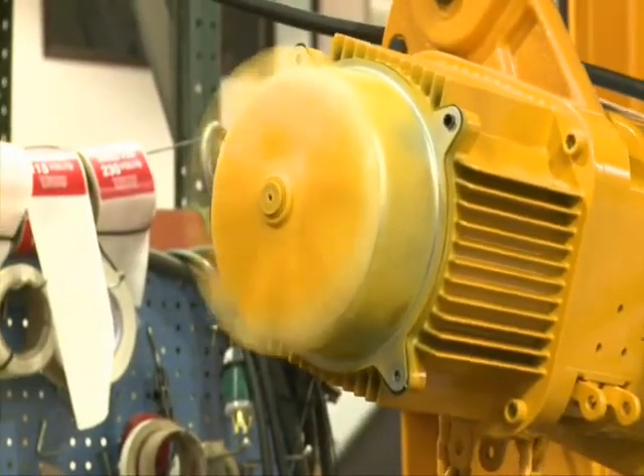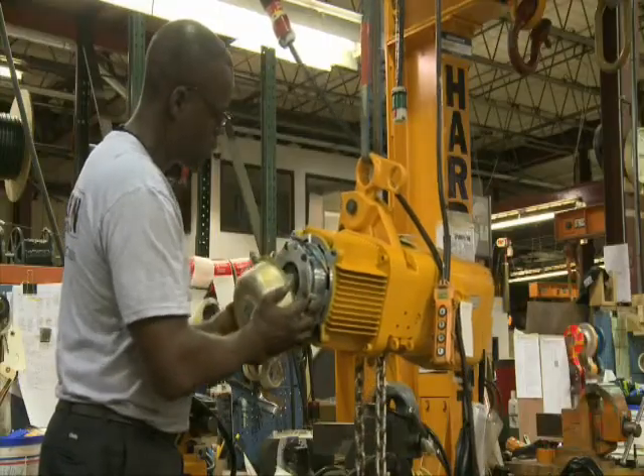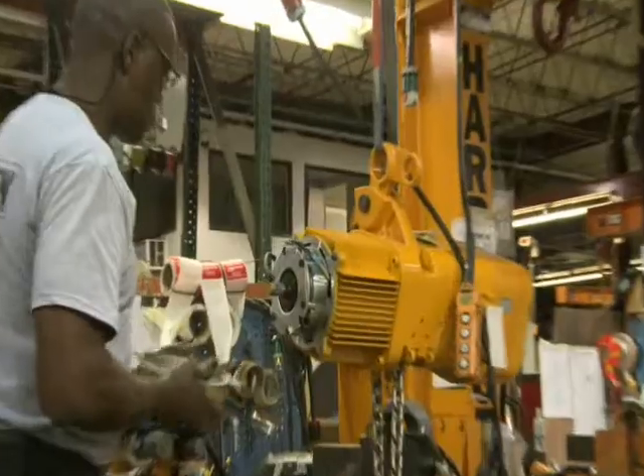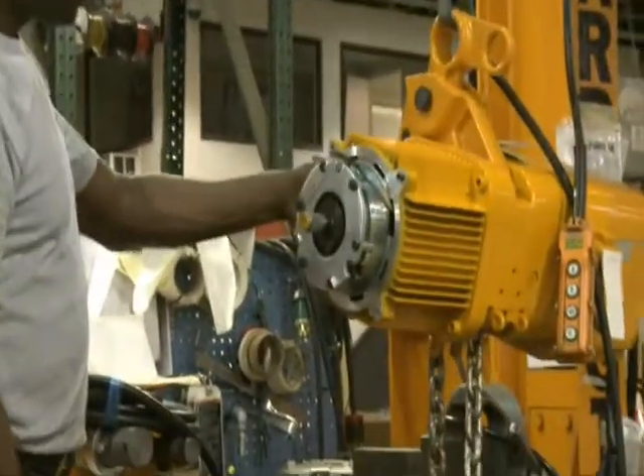All hoists have Guardian smart brake technology with a 10-year brake warranty. All two-speed models are two-speed via an integrated variable frequency drive for ultimate speed and load control, eliminating the swing and bounce common with competitors' brands.